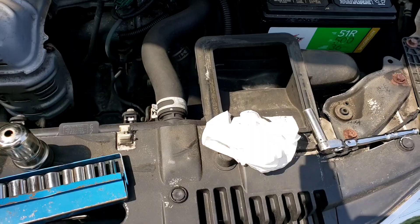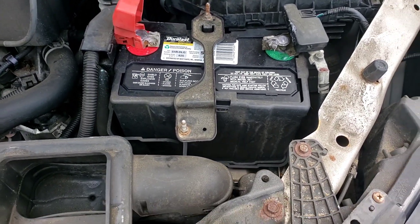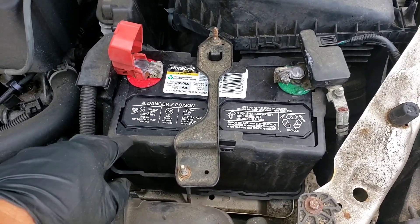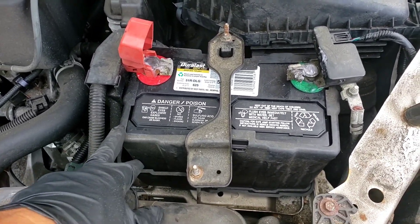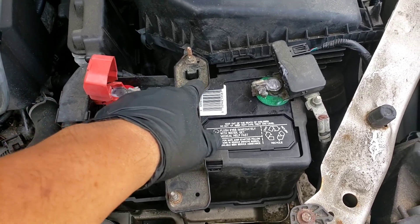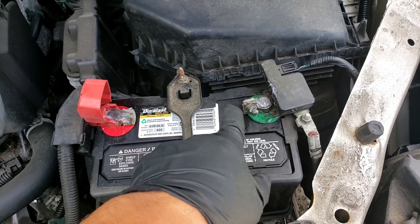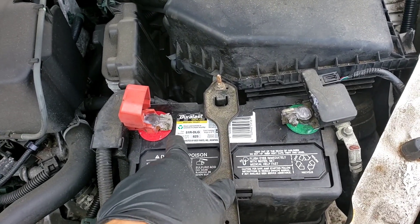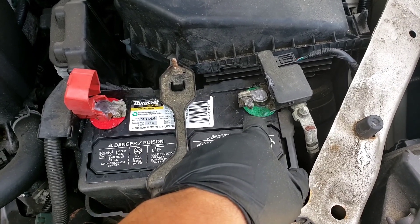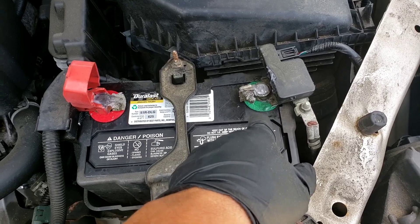I was pulled away for a bit — chatting with neighbors — but anyway, the battery's in. Put the plastic cover on, put the retainer on, tighten up the 10 millimeter bolts, clean the terminals, put the positive one on with the 10 millimeter and tighten it up, then put the negative on last. Remember: first to be removed, last to be installed.